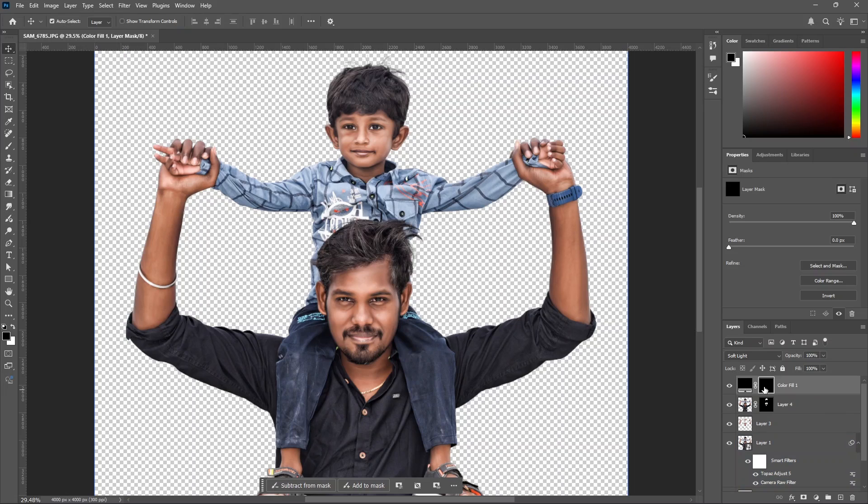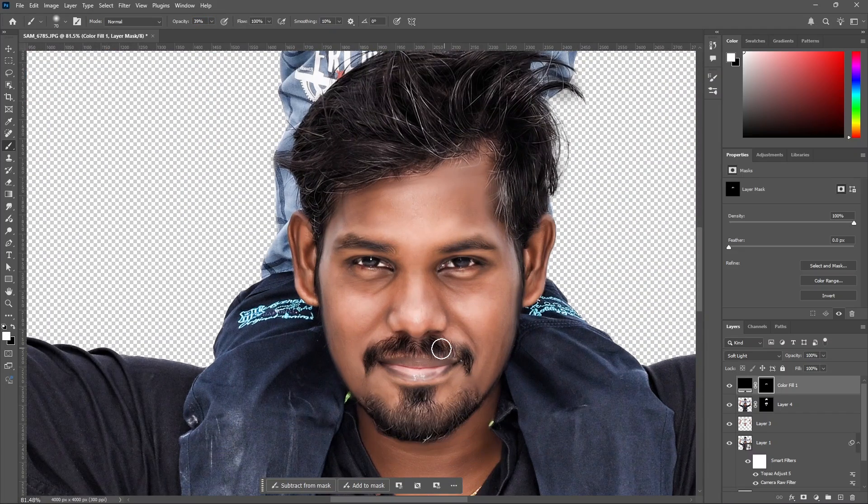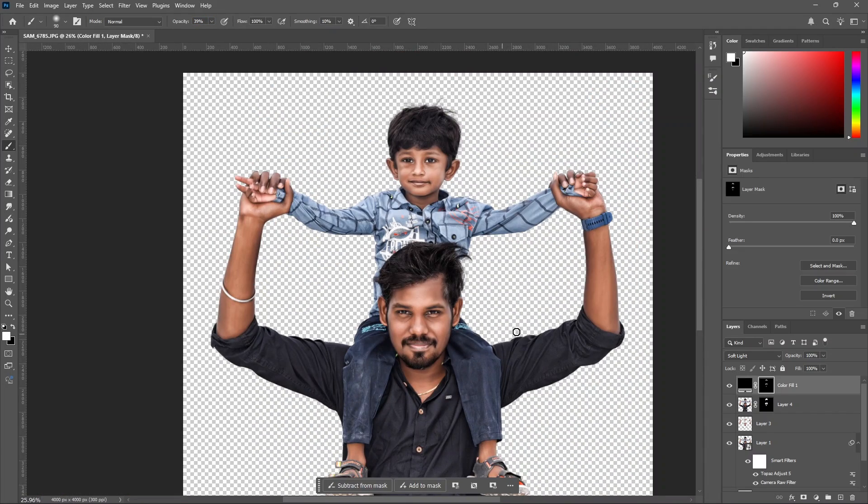Now we will add black. Click the mask and add the brush. Click the mask and add white. Click the opacity and set it to 35 or 40. Now we will paint the hair. Apply the black darkening effect on the hair. Reduce the opacity and fill for the eye area. Now we will hide it to see the difference.